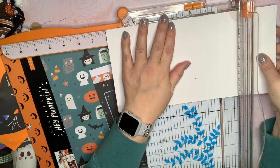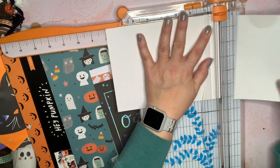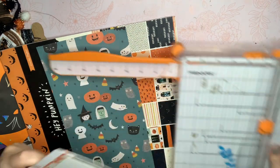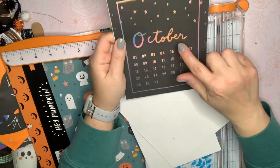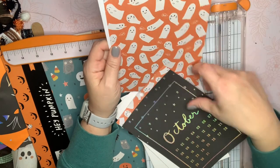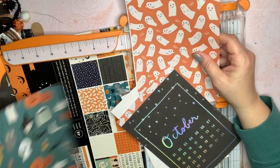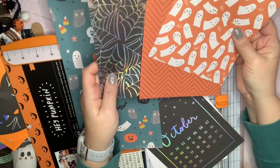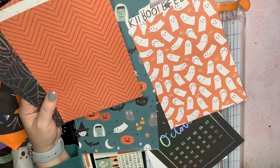Then I'm going to decide what papers I want to cover it with. So this is six by eight. I did pull some six by eight pieces out. I thought this one would be pretty, maybe for a cover or for the inside of a cover. This one is one of my favorites. And then these I just thought could be inside pieces, so I just have to decide what I want to use for a cover.